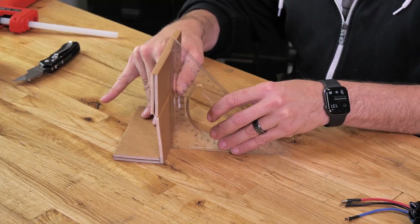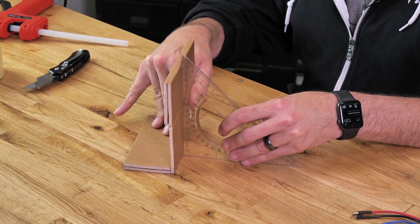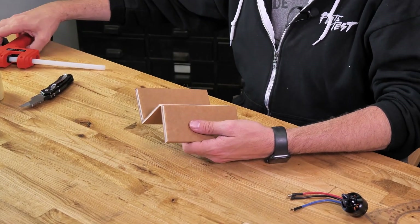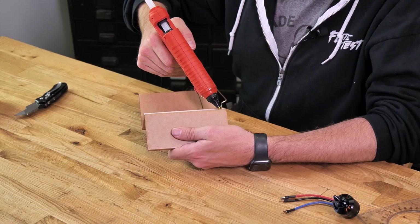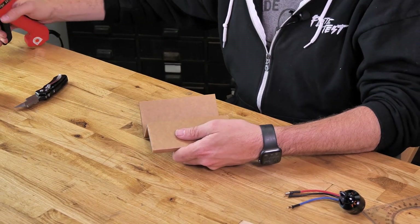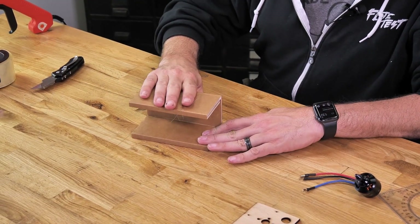Just like all our other builds, it's always good to make sure we hold this at 90 degrees to get a nice square fit. Now that's dried, we'll do the other side with a quick test fit — that looks great. We focus the majority of our glue on the bottom of both layers, take the side plates against the table, push the bottom plate down and rotate it up 90 degrees, then hold until fully dry.